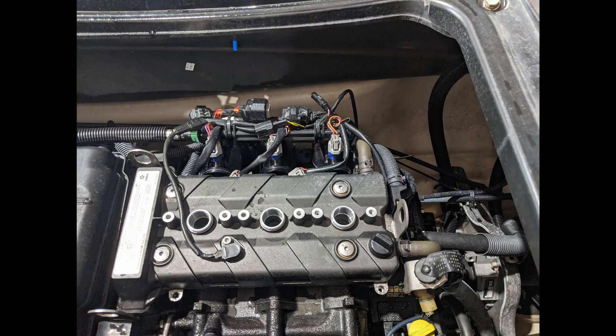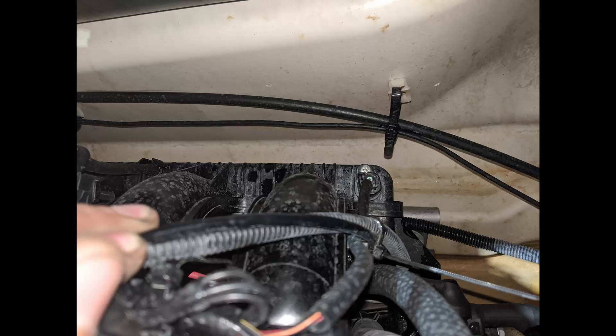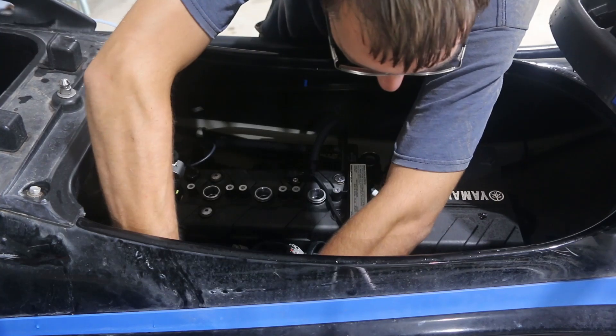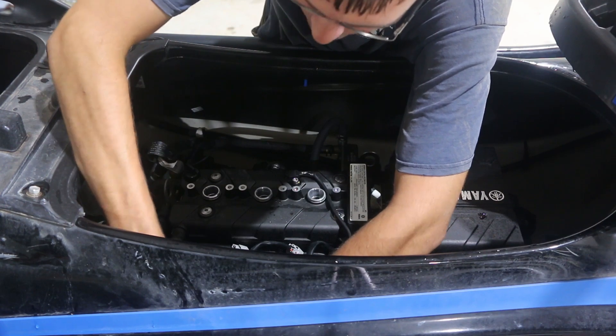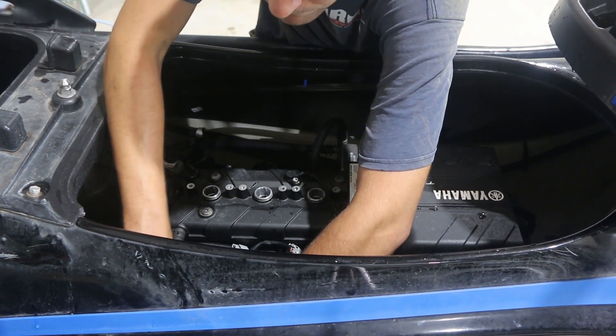In order to get to the intake manifold to drain it, if you're standing on the left-hand side, look over where I'm pointing. Down inside the hull you'll see this big plastic box — that's the intake manifold. Right here is a sensor held on by a single Phillips screw. Unscrew that Phillips screw, unplug the sensor, pull it out, and then you have a place to put your oil extractor and drain your intake manifold of water so that you don't hurt your engine when you start it.